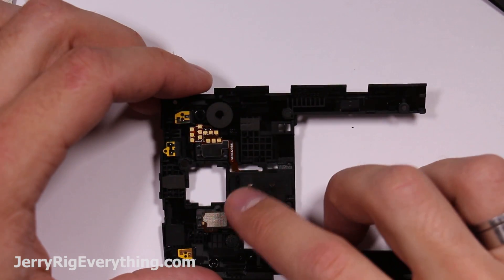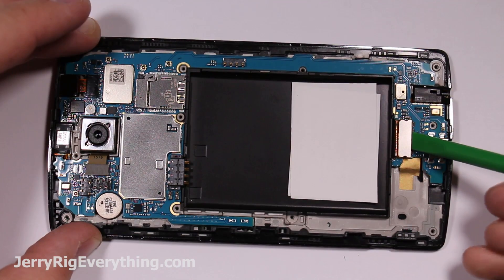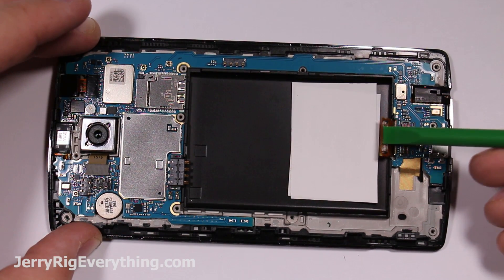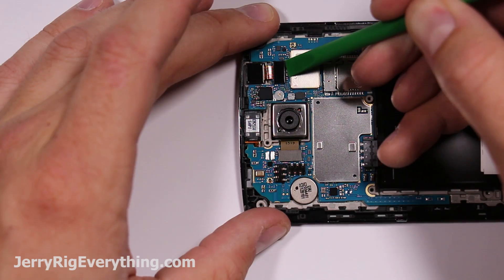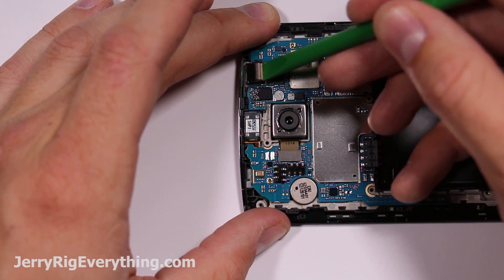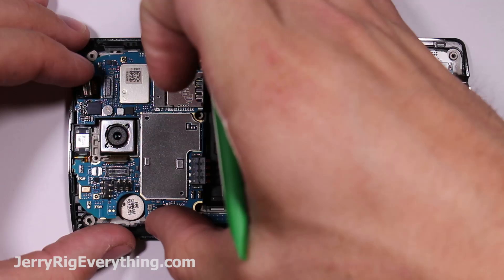Here are the button ribbon cables — you can just pop those out and replace them with new ones if needed. The ribbon cable for the screen just snaps up like a little Lego piece off of the main board. Be careful with any connections or chips on the main board; you don't want to pry up on those when lifting off the ribbon cable connections.